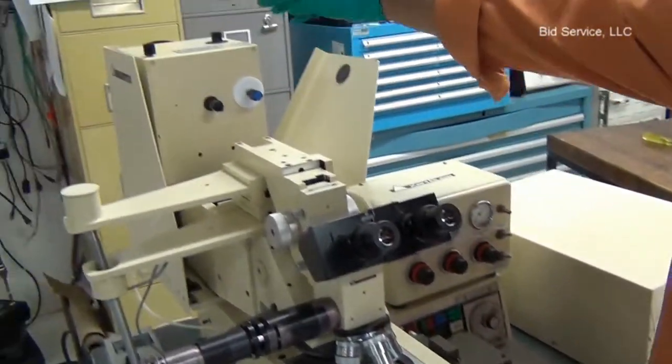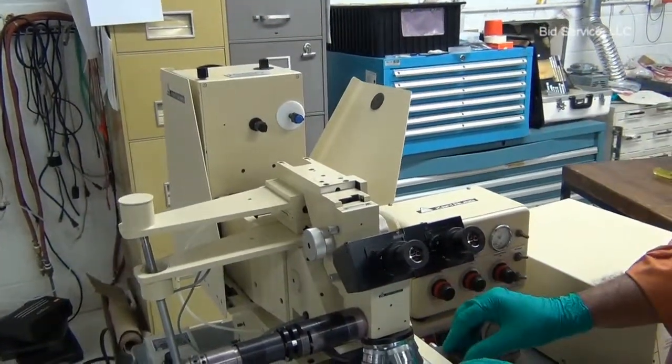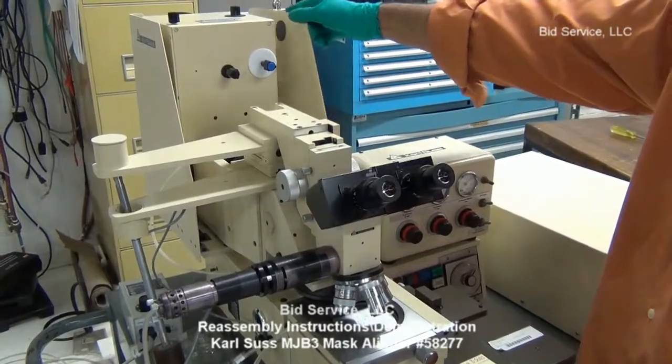Once the lamp is powered up, use the XYZ knobs to optimize the intensity to be uniform and peak at any known wattage or power.